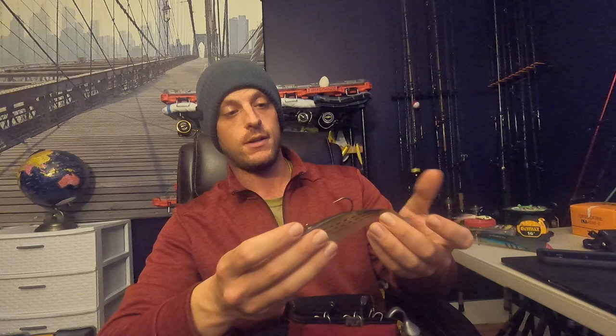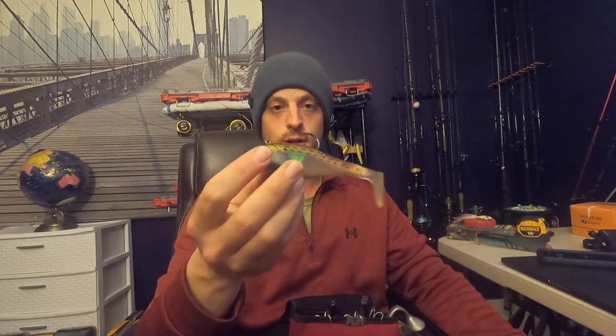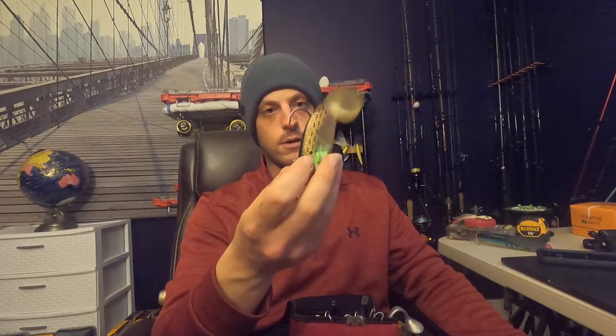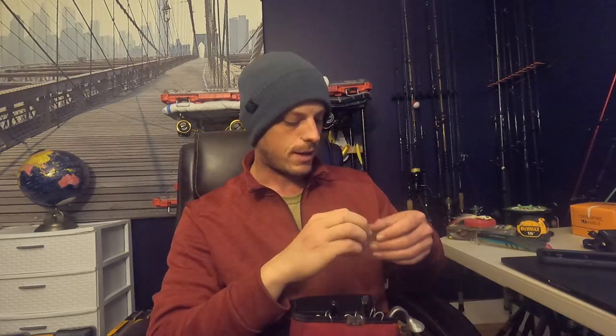And of course we got paddle tails. Not much to say about paddle tails except that they're awesome and they work in a lot of different situations. I'll switch to a paddle tail if I feel like I need to get deeper in the water column usually, so that's why I always keep them with me.